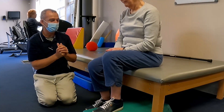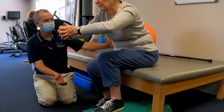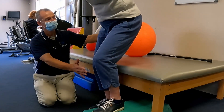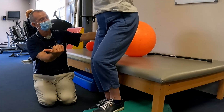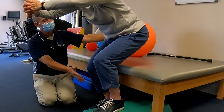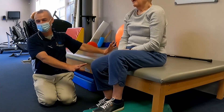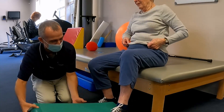Lean forward — that's it, that was the best looking one right there. As you come down, lean forward, keep coming — the seat will be there. Much smoother, so much smoother. Just relax, take a break.